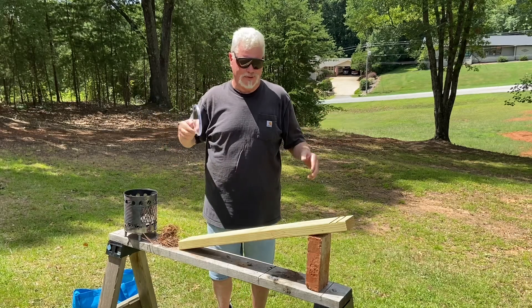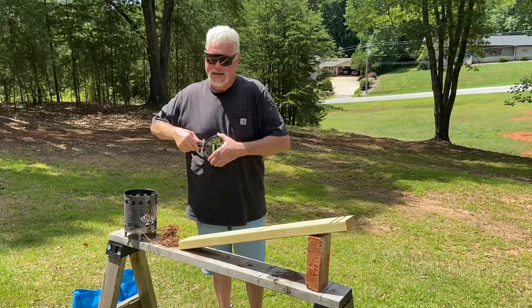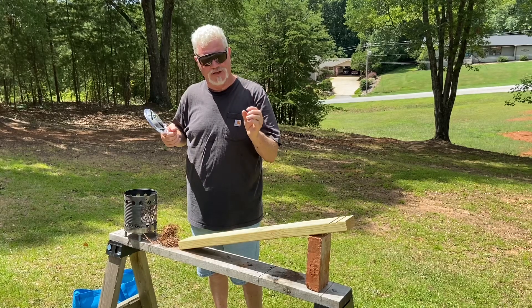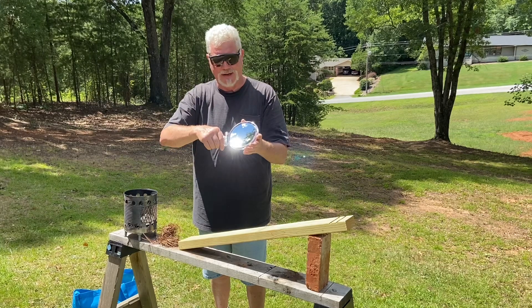Hello YouTube, I'm David with the David West Channel. Well, I was out here practicing with some solar ignition and a thought crossed my mind: I wonder if you could take the ever-concentrating stream of photons coming from a magnifier and redirect them with a mirror.